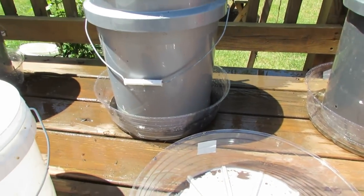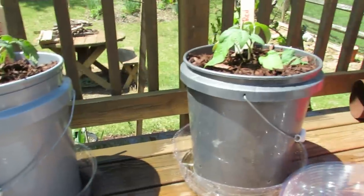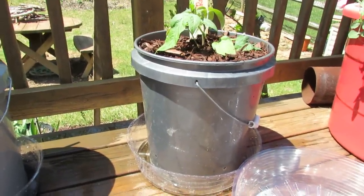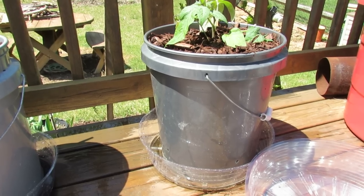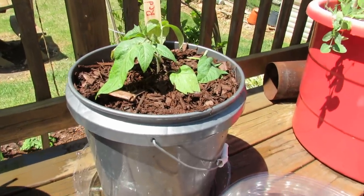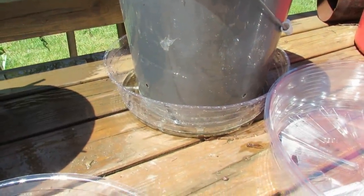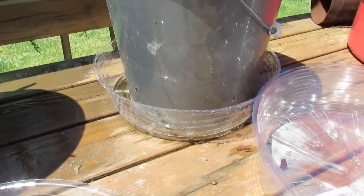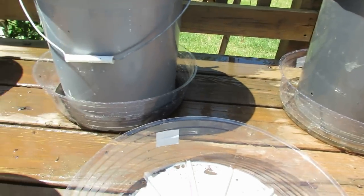Just to recap: one of the biggest things you have to deal with when you're growing vegetables in containers is moisture. First, you can buy moisture control soil, which helps — it just has a lot of peat moss and organic matter that holds water. Second, you can mulch on top, which helps keep the water in the soil. Third, you can create a reservoir with a plastic tray, filling it up with water to bottom water your tomatoes. It also helps buy you time if you're going away for the weekend.